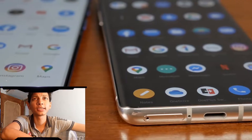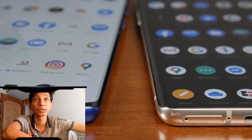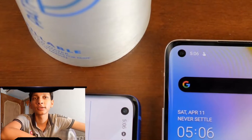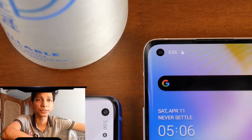So it will be fun to play games. The camera setup is 48MP plus 48MP plus 8MP plus 5MP on the rear. The front camera is a 60MP camera.